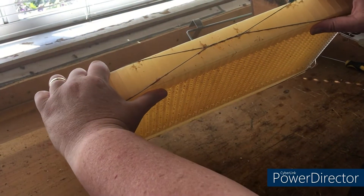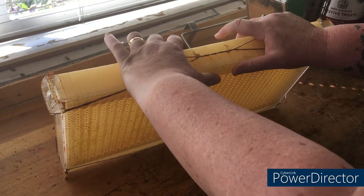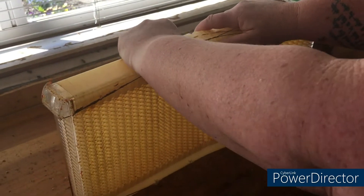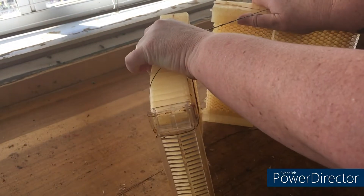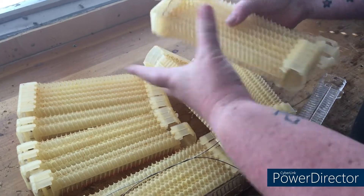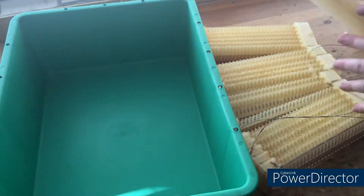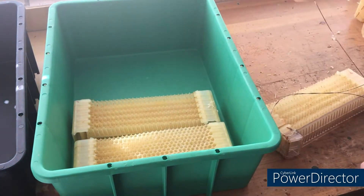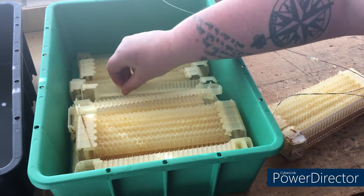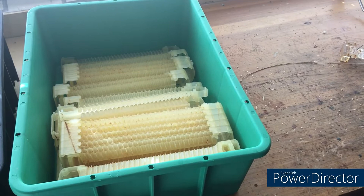If you hold the frame you can bend it and you'll see it pulling apart. This often happens when you drop it, but to separate these, pull it slightly out and literally bend it apart. It will then come to pieces. Always when you're breaking these apart, put all of the frame into its own separate tub or bucket, as you don't want to end up with a frame that has too many pieces or not enough.